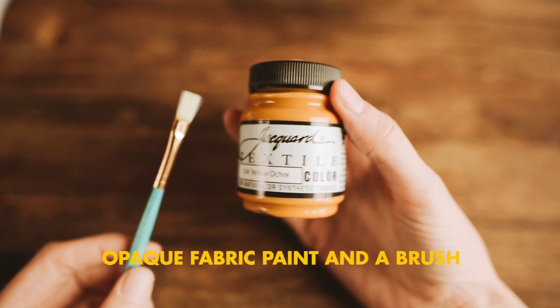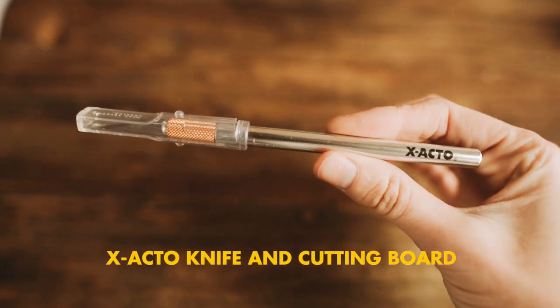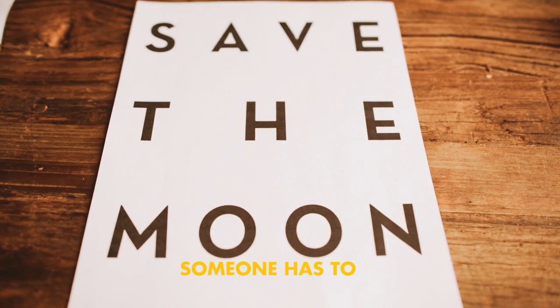What you'll need is fabric paint and a brush, some spray adhesive, an X-Acto knife and a board to cut on, and a shirt or sweater that you want to love but you don't — and a printer and an important message you need to express on a shirt, or you'll just die inside.